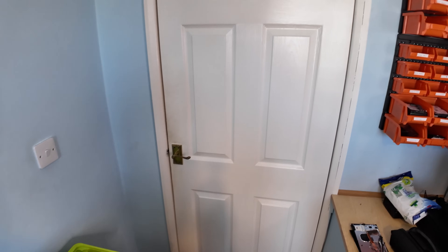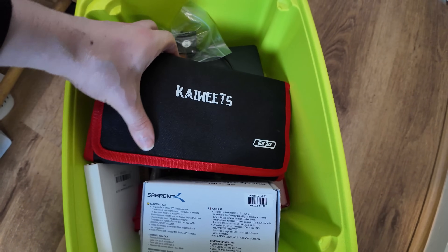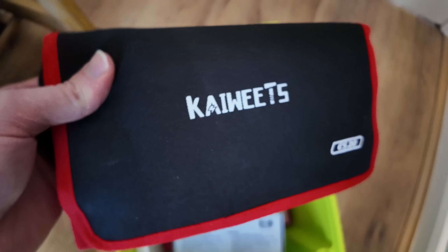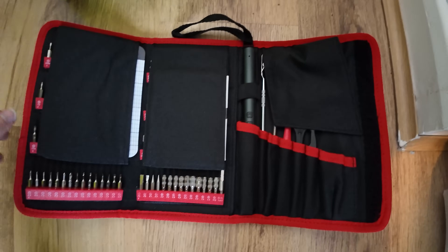iFixit stickers — lovely jubbly. Here's my door, by the way, that I constantly walk out of on stream. Down here I've got a Kuitz electric screwdriver which, for me personally, doesn't have enough torque to do anything — I can't open PS5s or anything like that with this. So whilst it's a really nifty piece of kit, it's also not powerful enough in my opinion. But shout out to Kuitz for actually sending me this.